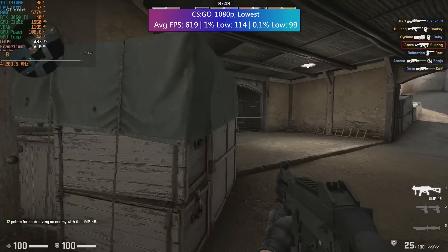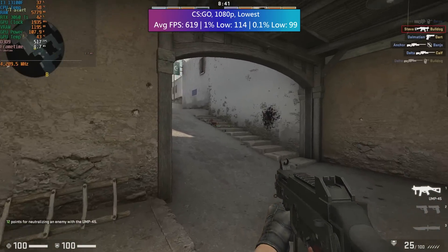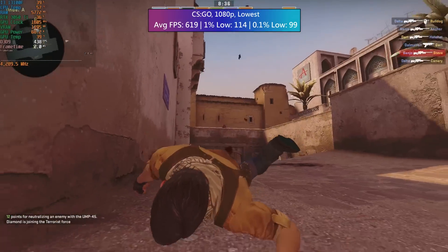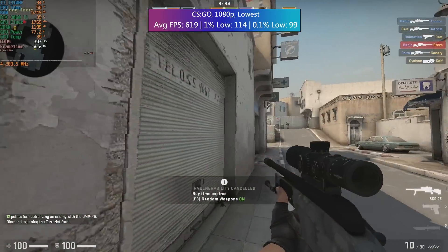Our first game was CSGO. Here we saw over 600 FPS according to the in-game benchmark map — this is one of the workshop maps available on Steam. The 1% lows were also very solid.